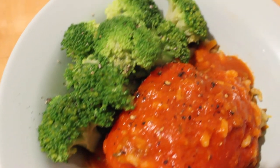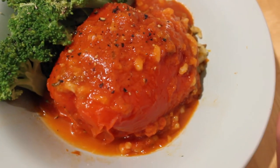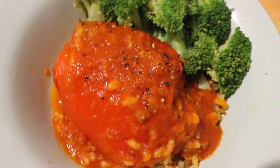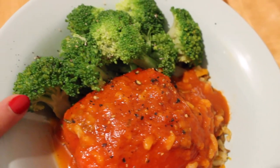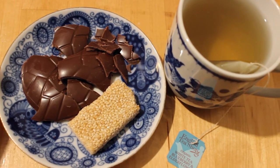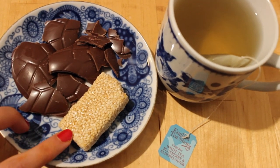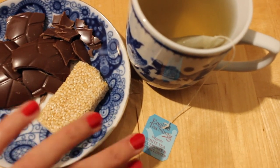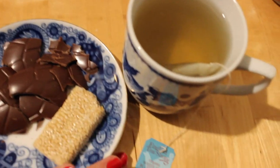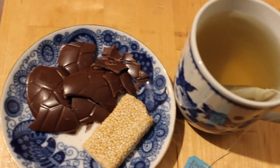This is the finished dinner — it's much softer after cooking for about an hour, looks really good and smells amazing. I also steamed some broccoli on the side to get those greens in. For dessert I have some leftover Easter chocolate egg, a sesame seed sugar snack, and a white tea with blueberry.